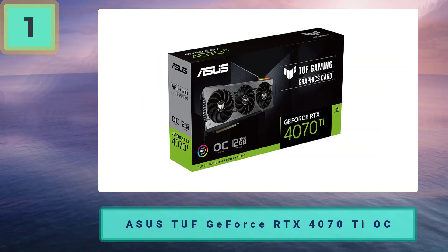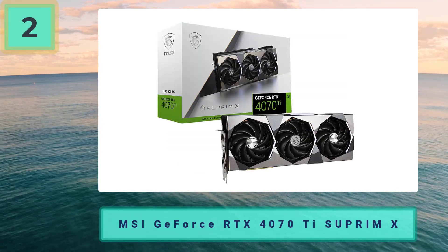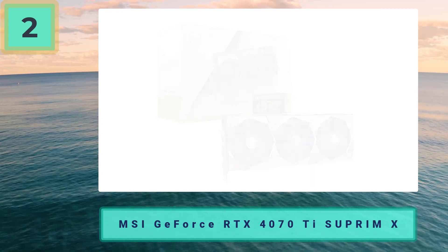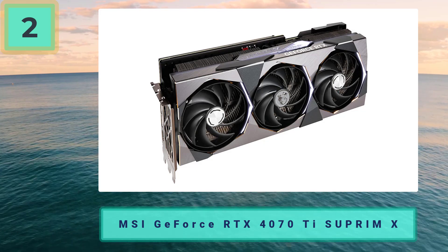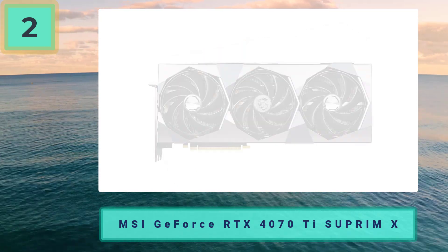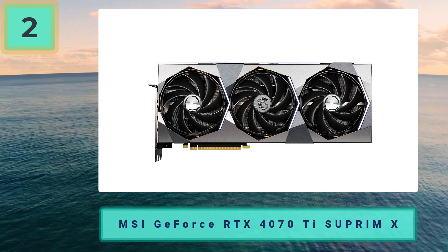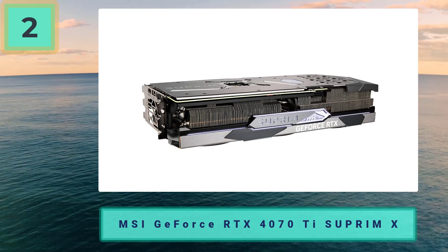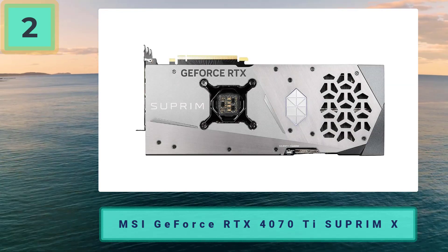Number two: MSI GeForce RTX 4070 Ti Supreme X. As a great runner-up, the MSI Supreme X RTX 4070 Ti also focuses on quality and great design for the best performance and longevity. The brushed metal design is of higher quality and built with a great finish, made to last, and the cooling follows suit.